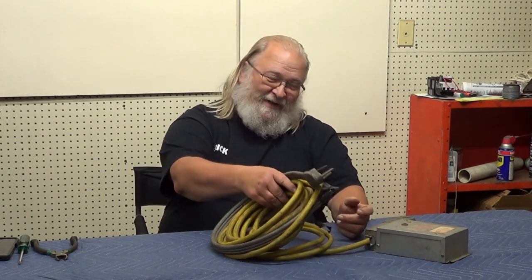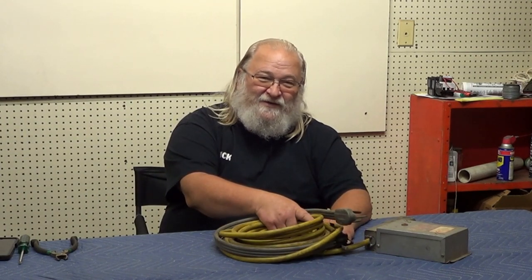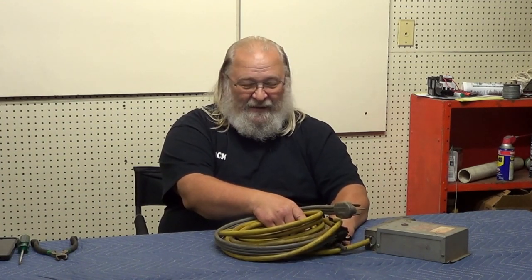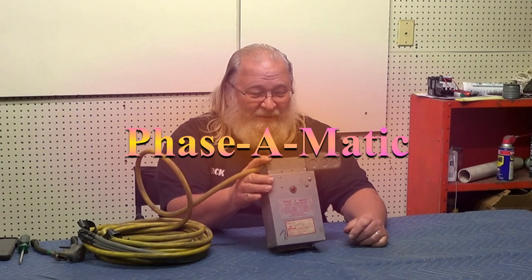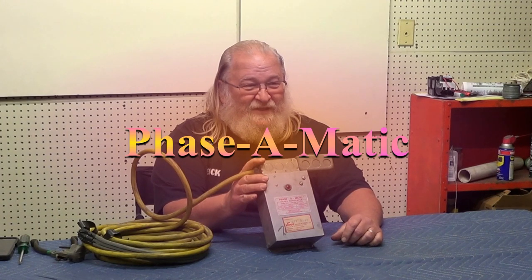Welcome back to the Compressor Guru — it's me again, the Electrical Guru. The Compressor Guru used to get a lot of questions about three-phase versus single-phase. We always talked about trying to build a little phase converter, show you guys how it works using two motors and so on. But digging around, we happened to find this thing called a Phase-O-Matic converter — that's spelled with an A.